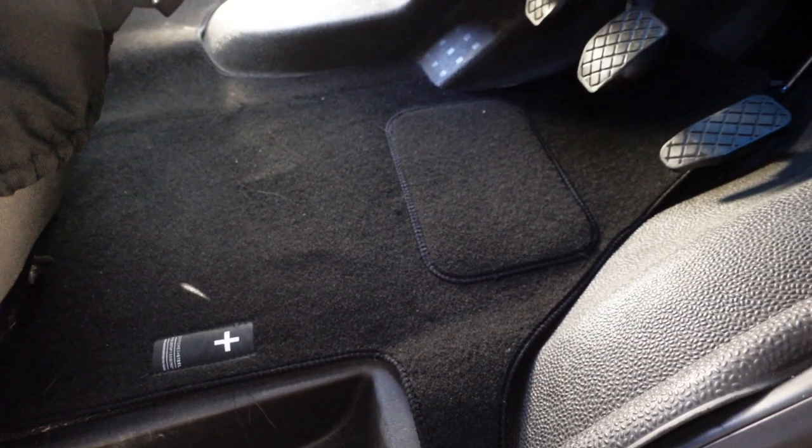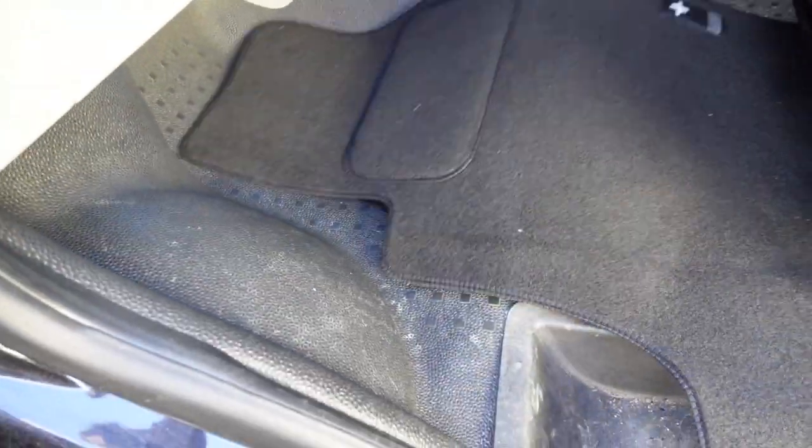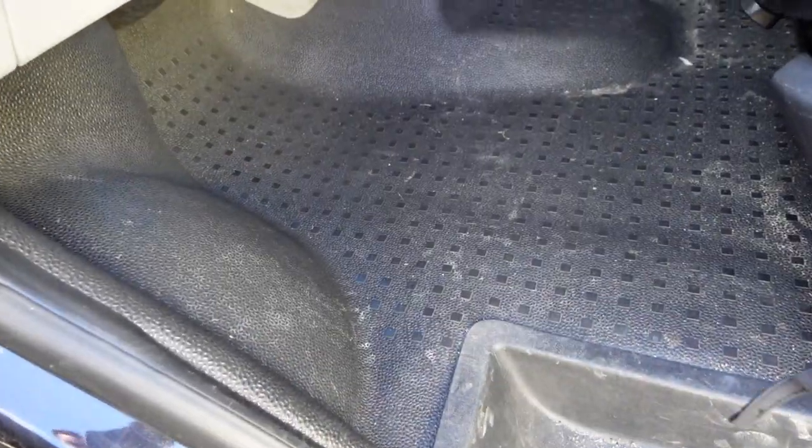They look good and I can take them out. So if I do get them dirty, covered in sand, I can take them out, give them a hoover, give them a wash — which you can't really do if you replace that rubber floor. Or if I know I'm going to be getting absolutely filthy shoes somewhere, I can just pop the carpet out, pop it in the back, and then the rubber floor will take all the mess and I can just give that a wipe afterwards. So the carpet gives it a bit more of a premium feel and a bit more comfort.